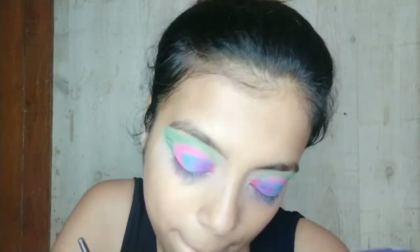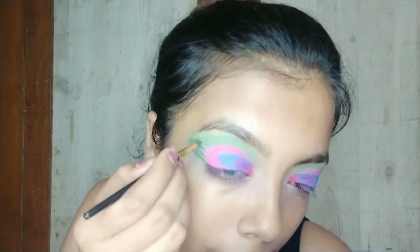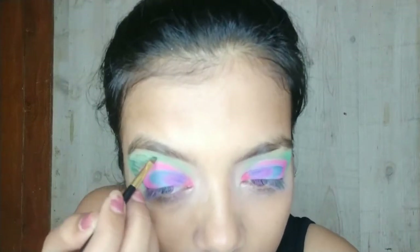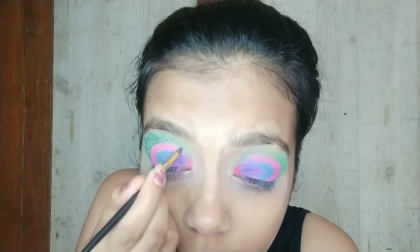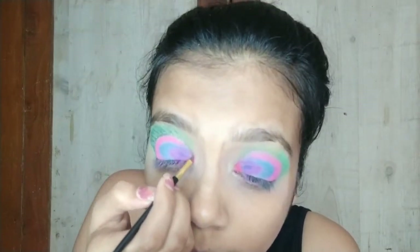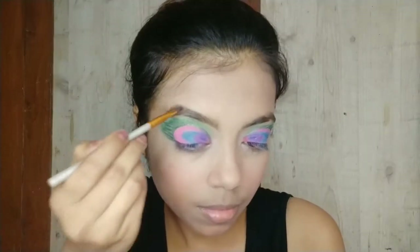Drawing a straight line through the green area where I had applied the green color, and after that making an outline with this metallic green color so it will have a more finished look. Then doing the same for the other eye and finishing my face makeup, filling my brows with this brown eyeshadow.